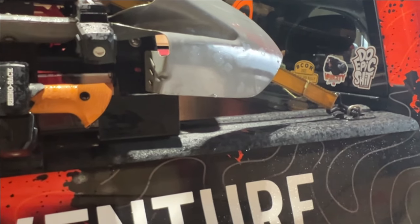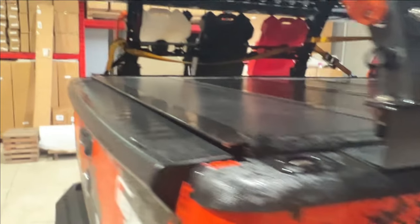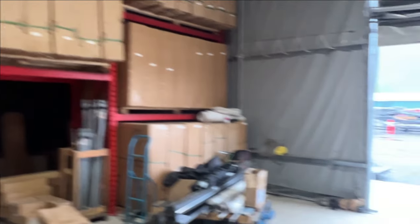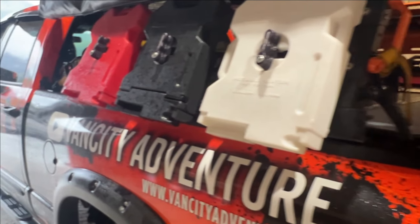I'm holding on with the straps right now. We're at Doghouse - he's got to get a forklift in here, lift it up, take those off, replace them, and we're good to go.